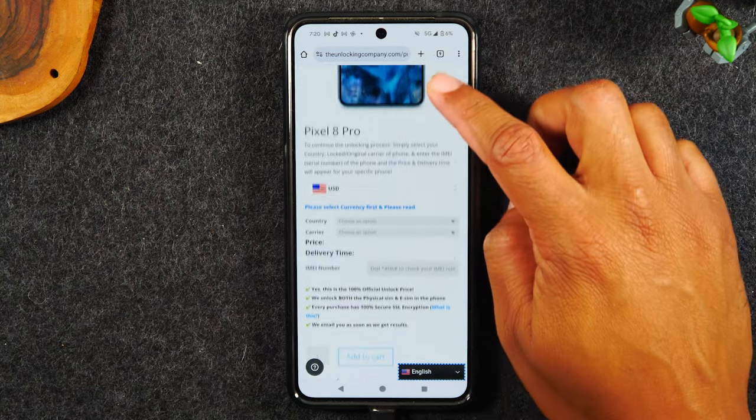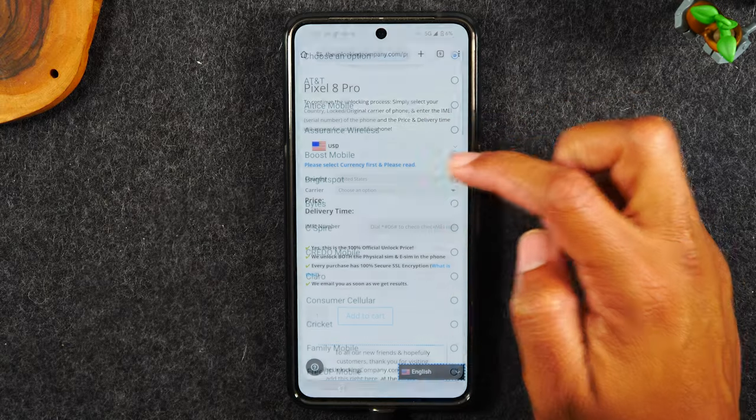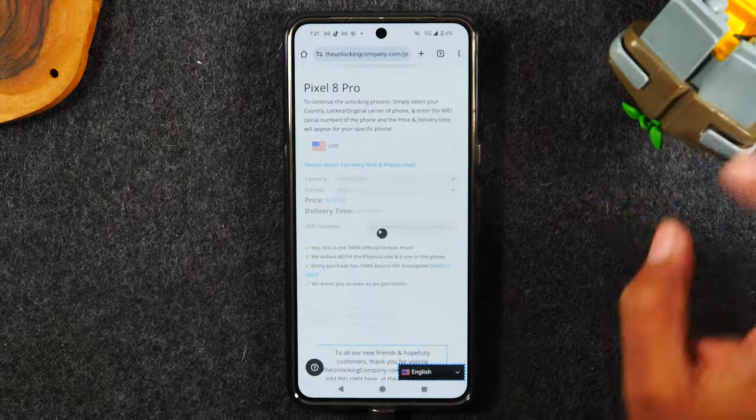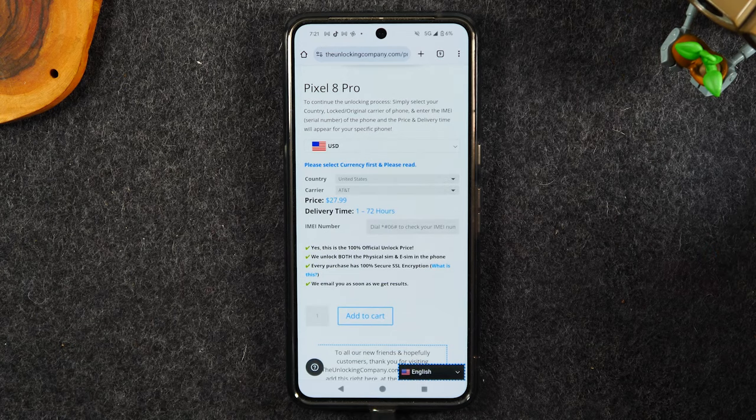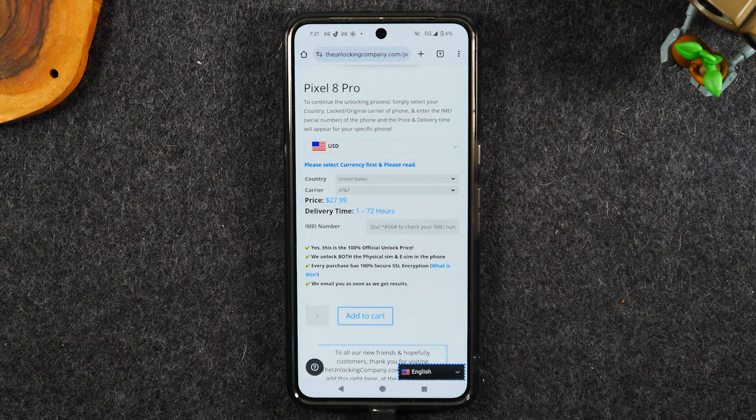Now here it's going to ask you to fill out a few more questions — the country you purchased the phone in, the carrier which is going to be AT&T — and it's going to then give us a price. So this one will cost $27.99 to unlock.